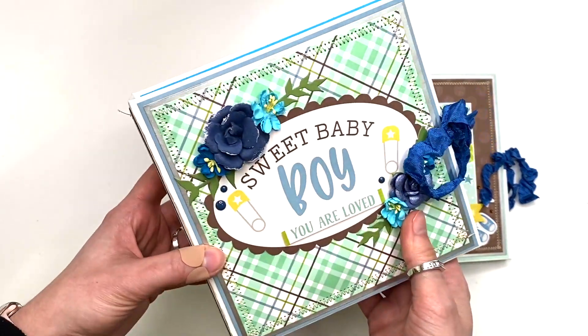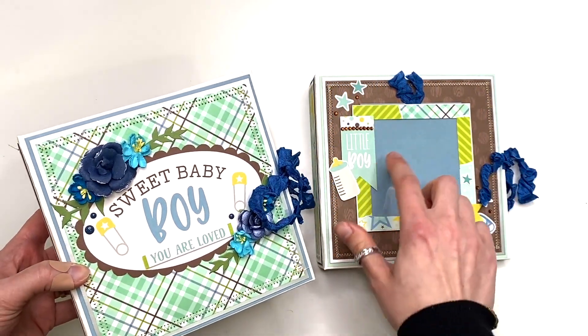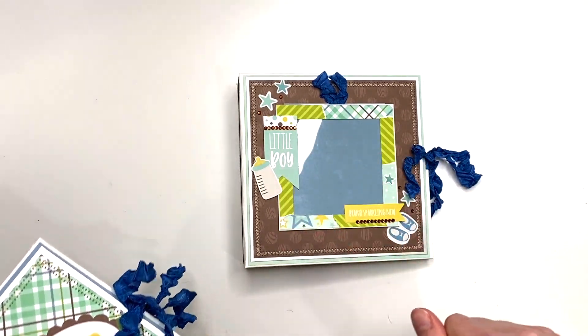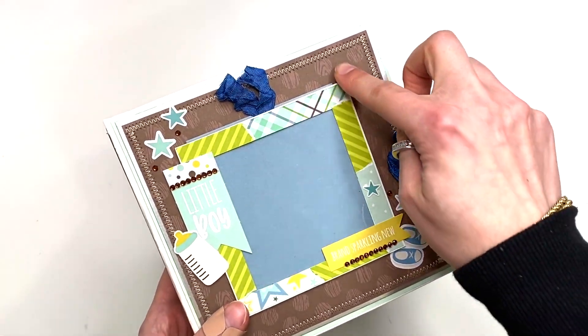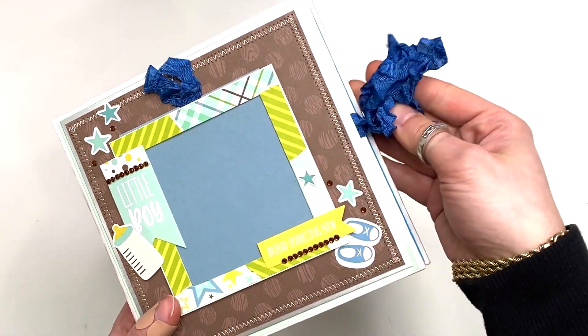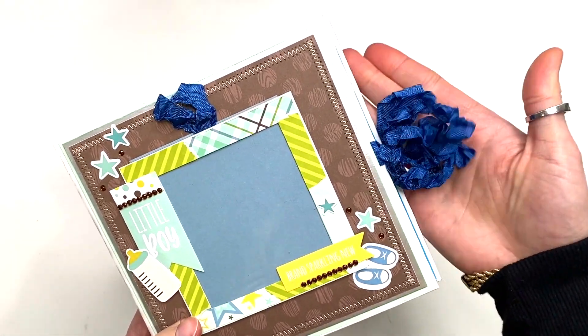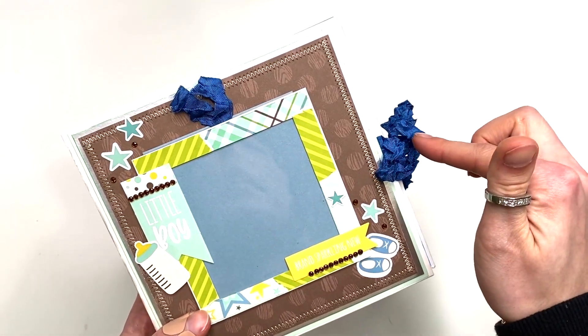I was kind of making two at a time. This second one is the one I'm trying to film today. On the front cover I did some zigzag stitching, I have a seam binding closure, and I get my seam binding from my Scrap Cabin Shop — it always looks so cute on my projects, so I'll have her Etsy shop link down below.